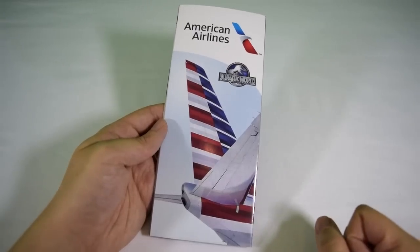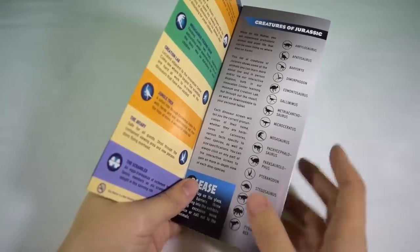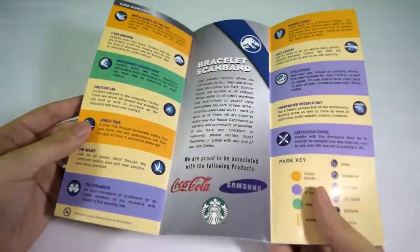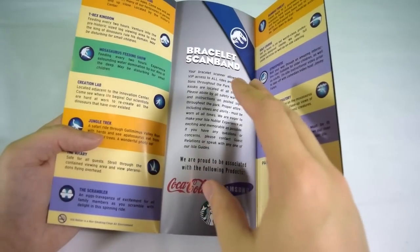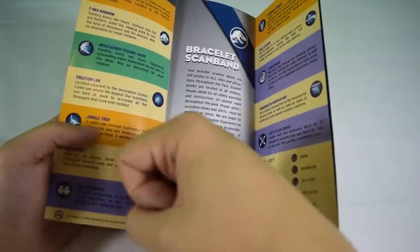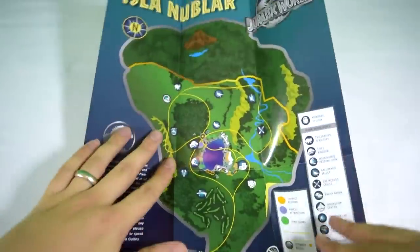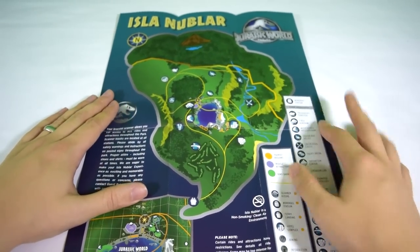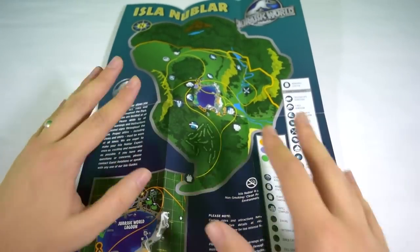Inside, we've got the Jurassic World logo and a summary of all the dinosaurs you can find on the island, which we'll go through in detail shortly. On either side there's a summary of all the attractions on Jurassic World. In the middle there's an explanation of the scan band — a piece of technology you're given when you join the island that allows you to access all the rides and attractions just by scanning your wrist. Inside, just like the original Jurassic Park brochure, there's a map of Isla Nublar showing where the attractions are geographically.